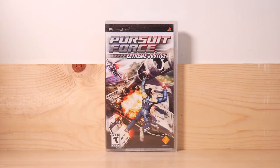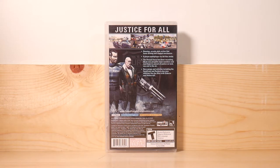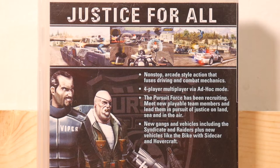A while ago I did a PSP video on Pursuit Force, the original game, and it went over quite well — so I figured I'd pick up Pursuit Force Extreme Justice, which is of course the sequel. Here's the back of the box. Let's zoom in on the graphics: 'Justice for all, nonstop arcade-style action that fuses driving and combat mechanics. Four-player multiplayer via ad hoc mode. The Pursuit Force has been recruiting — meet new playable team members and lead them in pursuit of justice on land, sea, and in the air.' Pretty sweet.